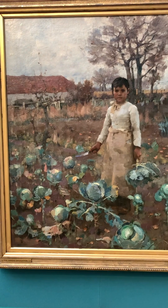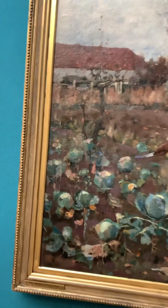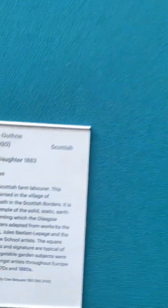A really stark, cold image of Scotland on a cold day — an autumn day maybe, or harvesting time anyway.